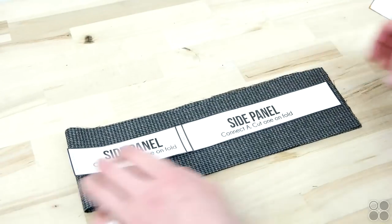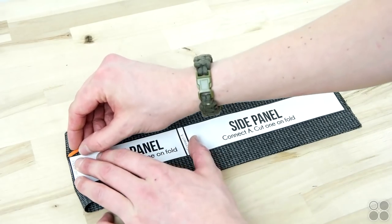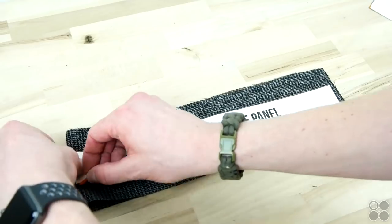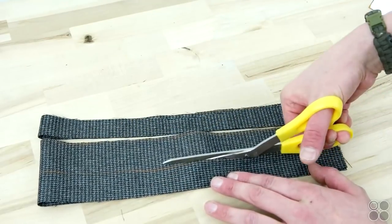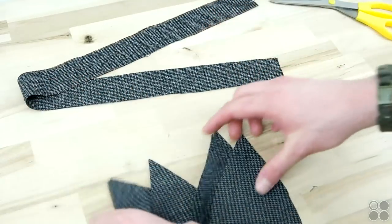Now we're going to cut our side panel — just place that on the fold, trace it, and cut it out. You should end up with one side panel and eight top panels.